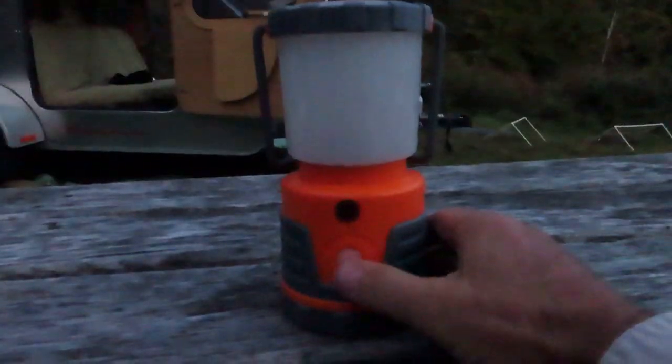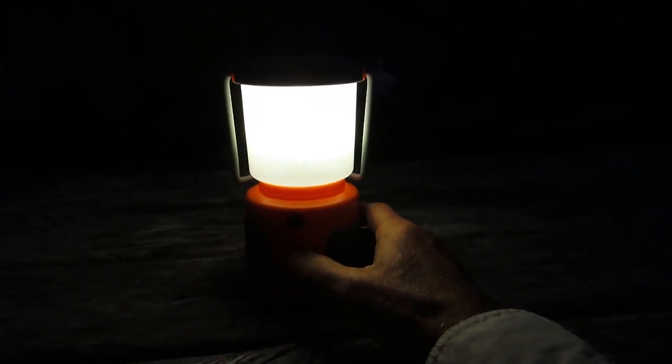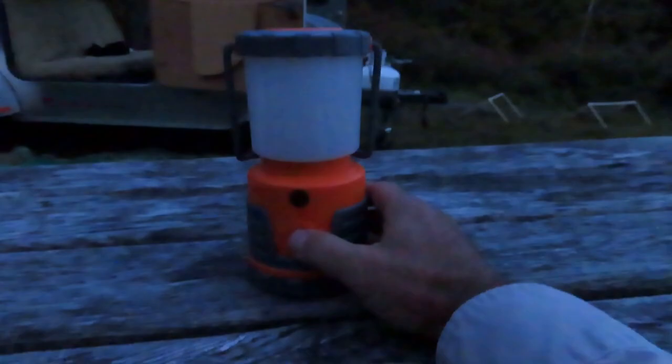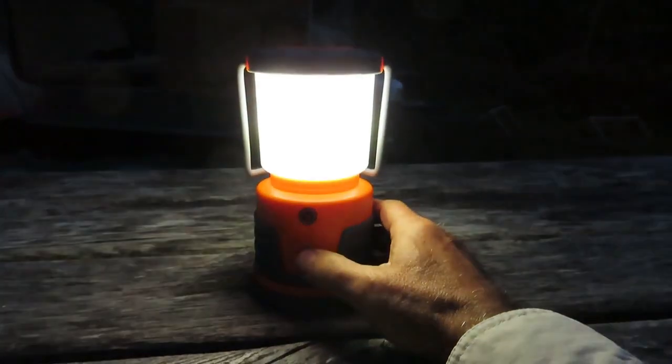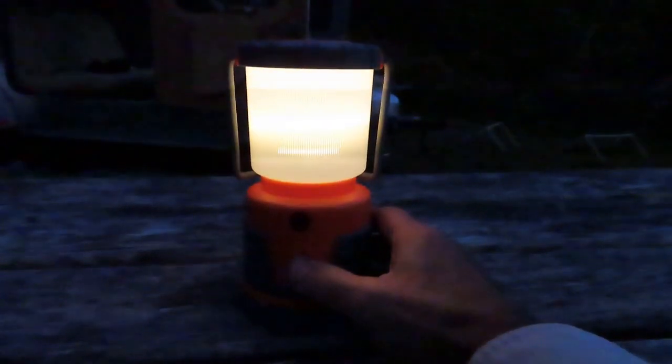So let's turn it on high. When you first turn it on, it comes on high and that's about a thousand lumens. So that's high — a thousand lumens. That's medium, I think that's 400 lumens. And this is low, that's 30 lumens.